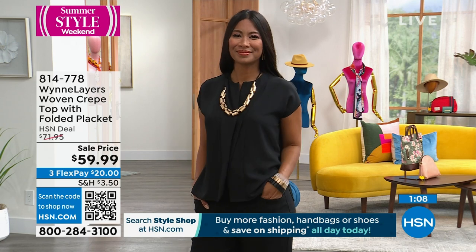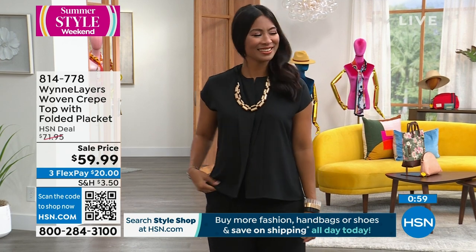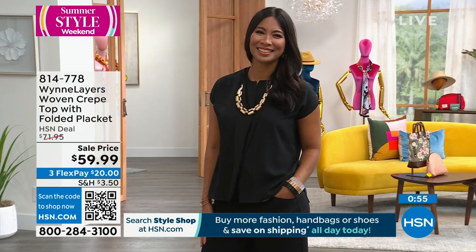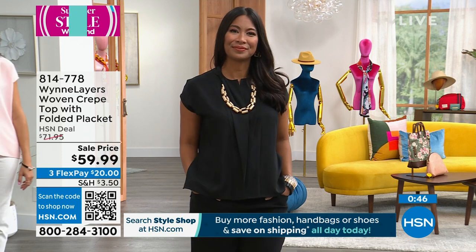Marla brings that effortless chic to the collection as well. She spent many years living in Paris, and I think the Parisians — I certainly admire Italian women and how they dress too — they just have this eye for what I call effortless chic. They throw a couple of great things on with some really cool jewelry, and immediately they ooze wow. It looks truly effortless. This is how you get it — a top like this.